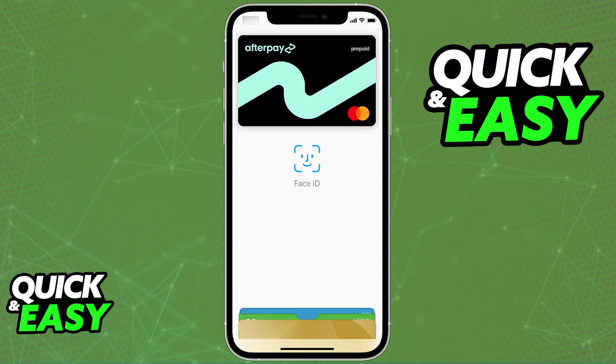Adding your Afterpay card to an Apple Wallet is an extremely simple process. In order for you to be able to do this, so you can choose to pay with Apple Pay and use your Afterpay card as the source of any payments made through Apple Pay, you will need to have the latest version of the Afterpay mobile app. It is through the latest version of the app, after you are signed in with your account verified, that you will be able to add your Afterpay card or account to an Apple Wallet.